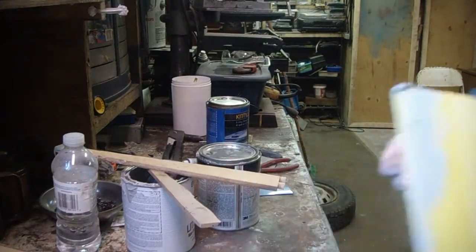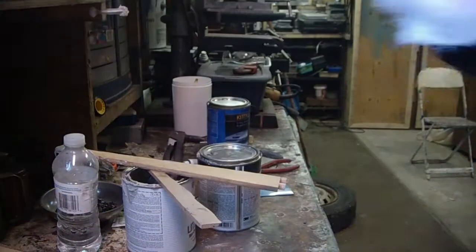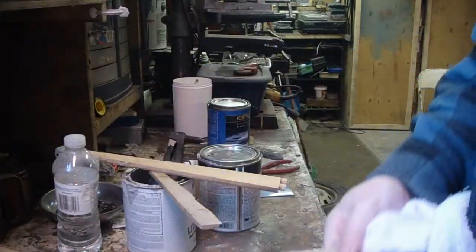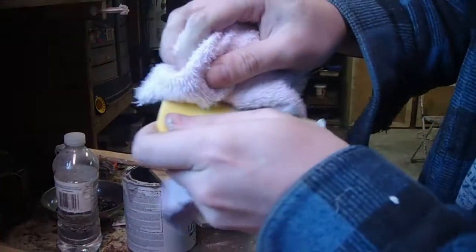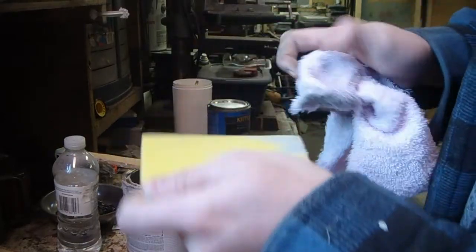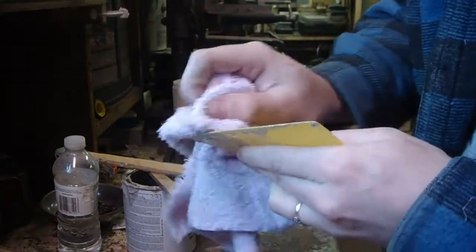Once you got all the Polybond used up — I couldn't use it all, I took a little bit too much — you need to clean your thing immediately, because if you don't, it'll become unusable. It'll be rough, it'll be hardening on it.